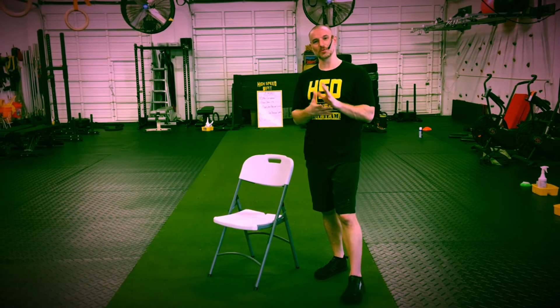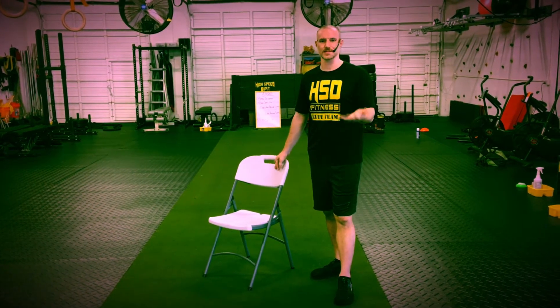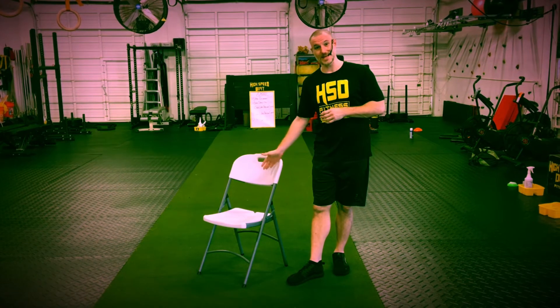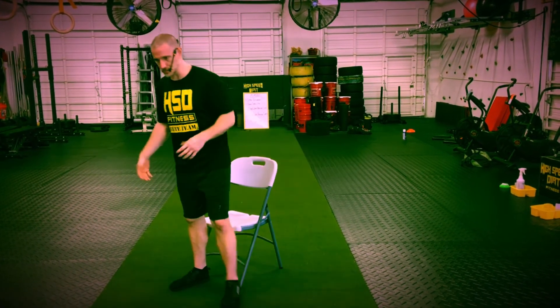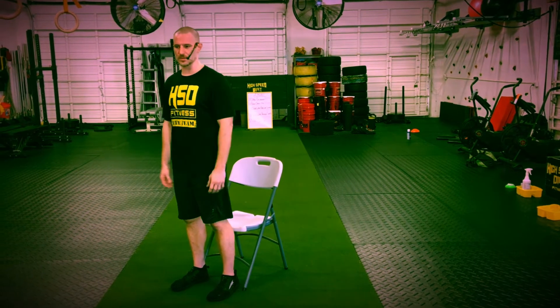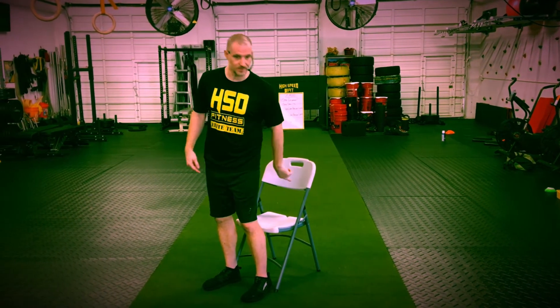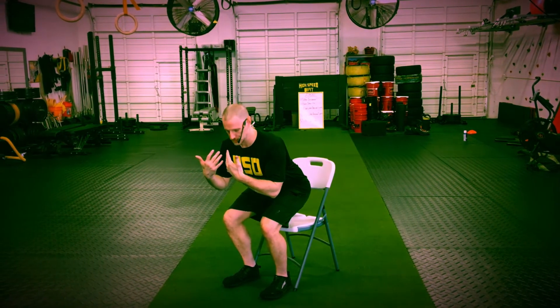To help perfect that squat technique, take a chair and do some sit-to-stands. Instead of thinking too much about technique, just focus on sitting down. Most of us do this properly already — feet between hip and shoulder width apart, nice straight back, pushing the hips backwards toward the chair as we lean forward to keep balance, and then just take a seat.